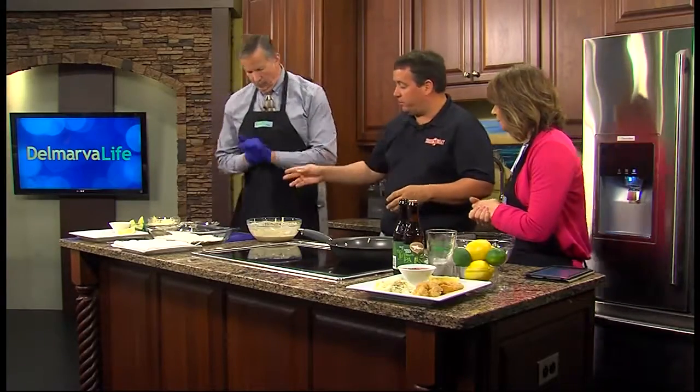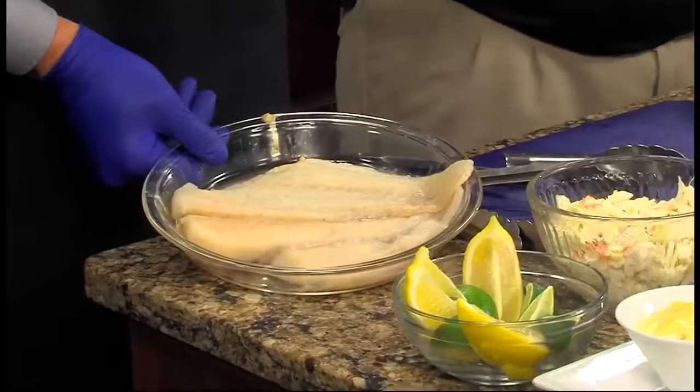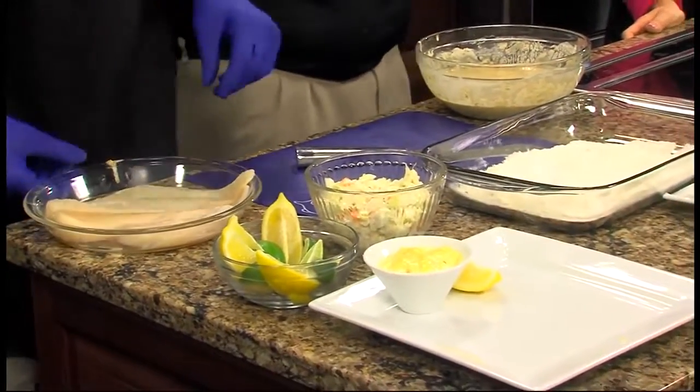So where do we start? First thing we're going to do is get Jimmy cutting up some of the fish. I picked up some haddock — came in this morning. If you put that on the cutting board, we're just going to cut about inch-and-a-half pieces. We'll use that later.